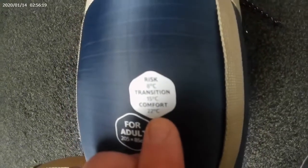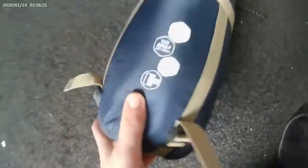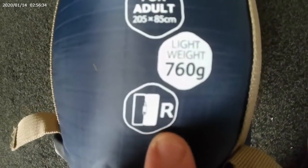The rating for this is: risk 8 degrees, transition 15 degrees, and comfort 22 degrees — definitely a summer sleeping bag. It's lightweight at only 760 grams, and it has a right-side zip, as indicated on the label.